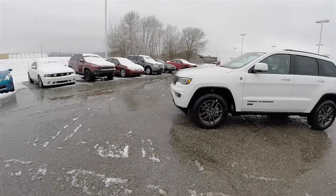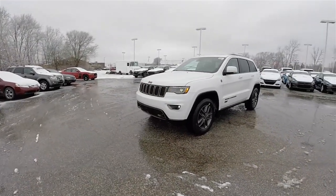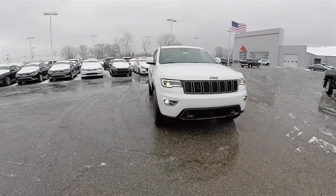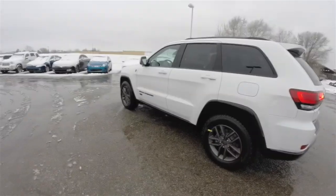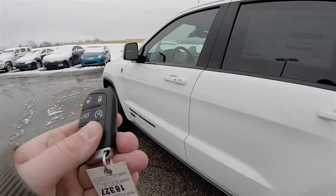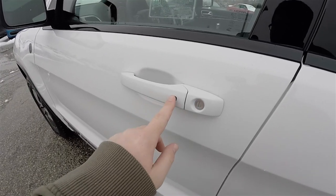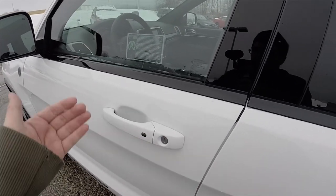This vehicle is equipped with a remote start — easy to operate: just double press the remote start button on the key fob. With the keyless enter and go system, you're able to lock and unlock the vehicle by keeping the key fob in your purse or pocket. To lock, just press the black button on the door handle — the horn will chirp and the vehicle will lock. To unlock, simply grab the handle as you open it.